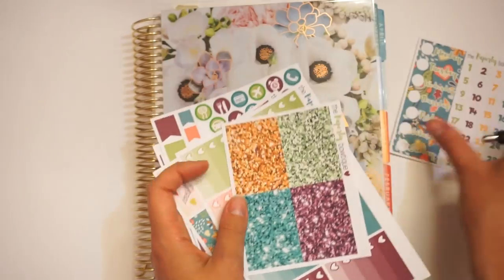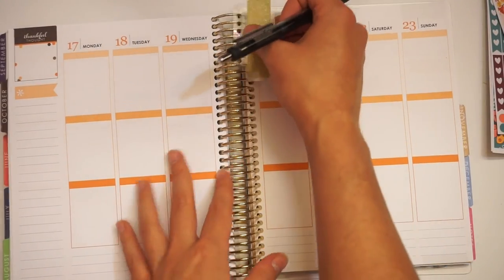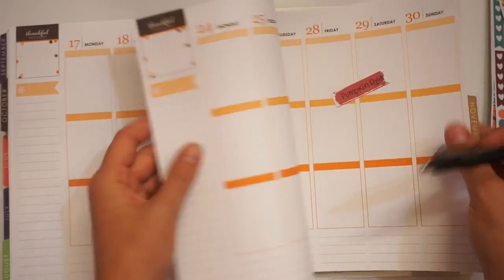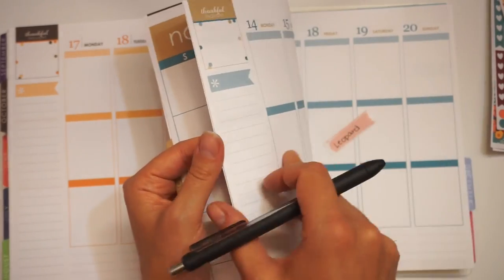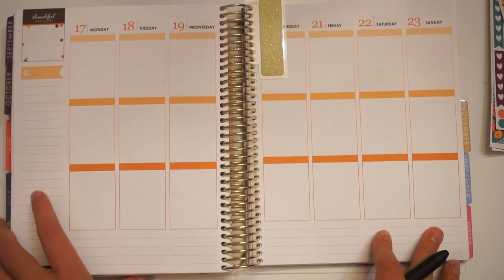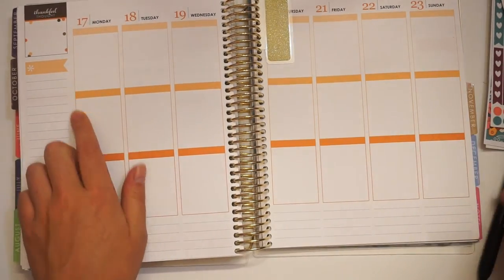Let's turn to the page we're using — Belle Vie. I have my spreads planned out at least a month or two in advance because I have so many kits. Next week I'm using Pumpkin Patch, November I have all planned out — I'm using Oh Dearest, our leopard one, Boo for Halloween. I just have everything planned out, I'm so excited! The first thing I'm going to do is lay my bottom washi down and then put my glitter headers up here.